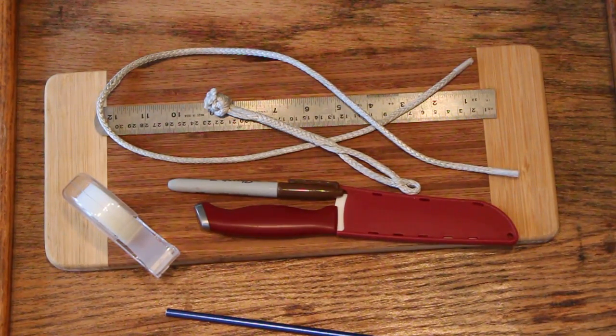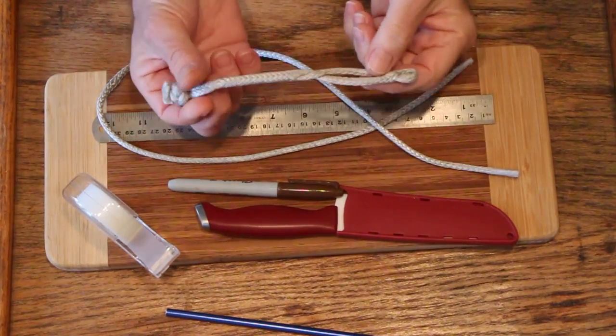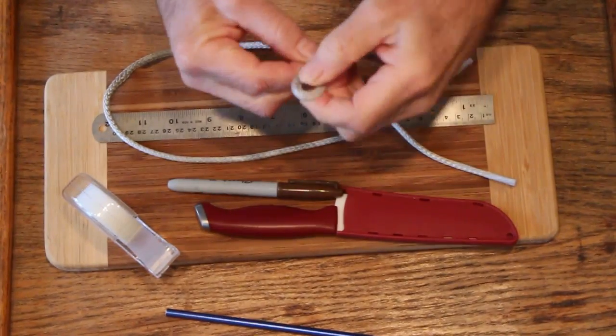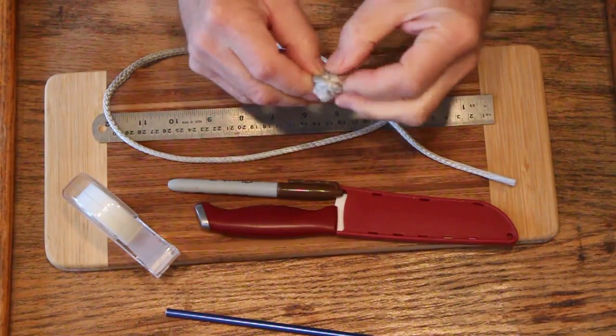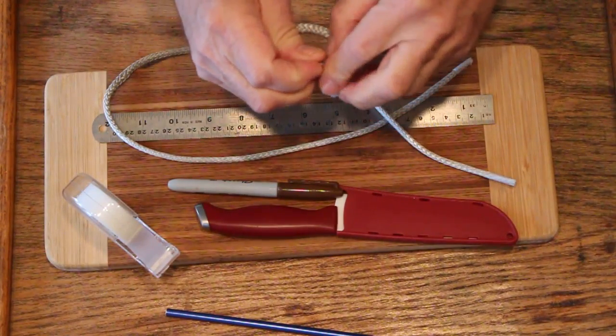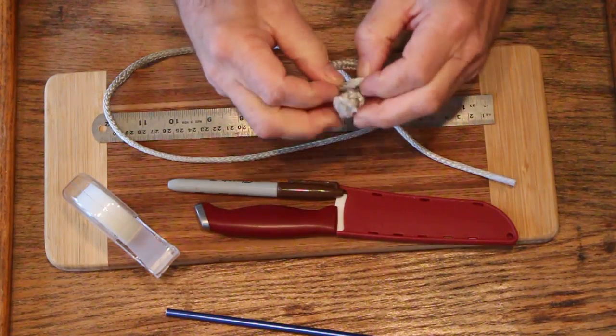Hi, this is Alan Edwards. I'm with L-36.com and I'm going to show you how to make a soft shackle. A soft shackle is made out of amsteel and can be used to replace regular shackles in a lot of applications. You can see on my website different ways of using it.